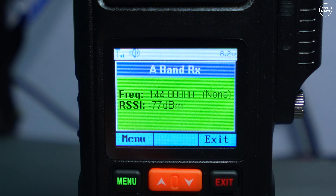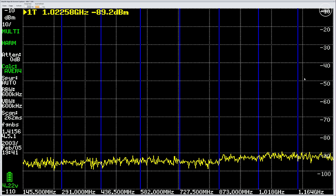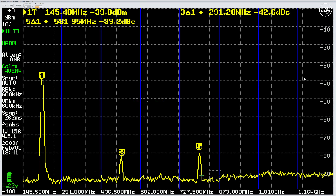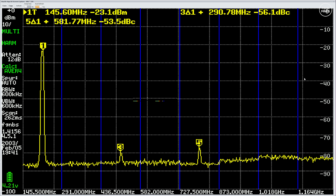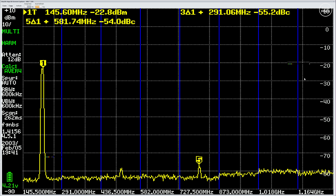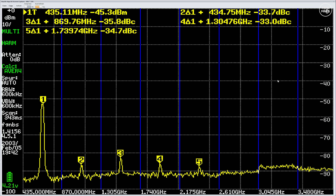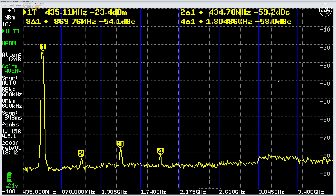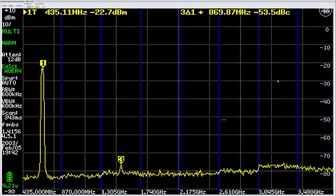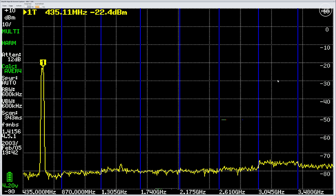One of the last tests we like to perform is the spurious emissions test. With the radio set to high power and a 60 dB attenuator in line, spurious emissions on VHF at 145 MHz are super clean — the HA2's filter system has been designed correctly. On UHF at 435 MHz, also on high power, we see similar results with no harmonics above the near -80 dB noise floor of the TinySA Ultra. So the HA2 is a win for Retevis, making a clean and legally usable radio.